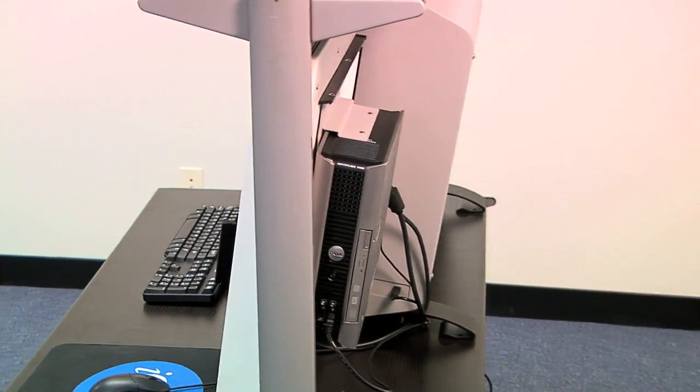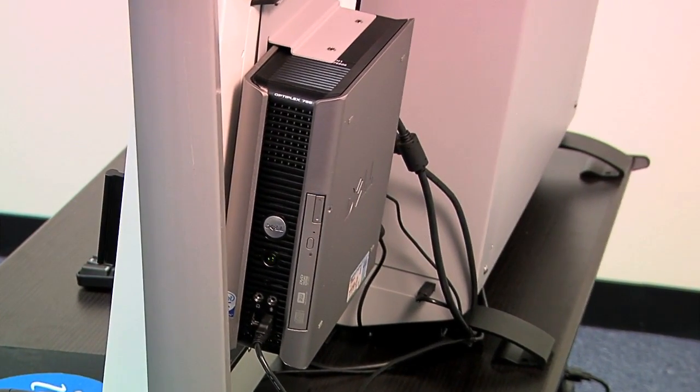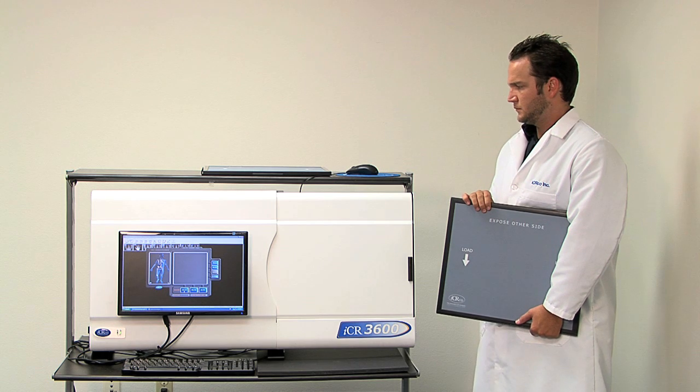ICR 3600 can handle all size cassettes, weighs only 78 pounds, and can scan 94 images per hour.